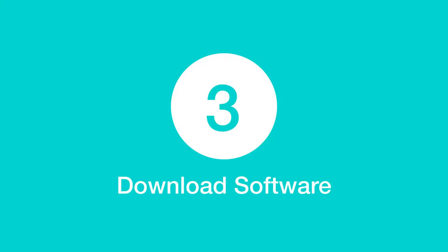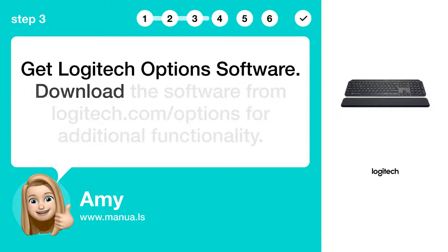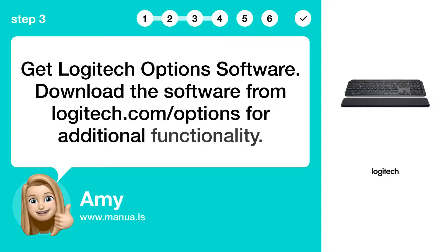Step 3: Download software. Get Logitech Options software. Download the software from logitech.com/options for additional functionality.